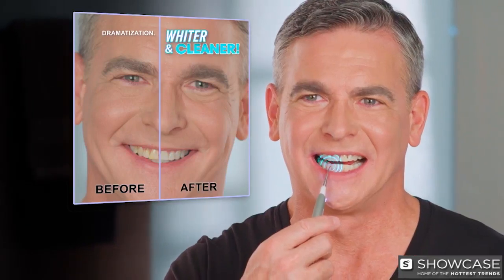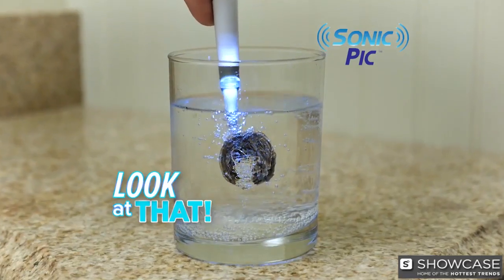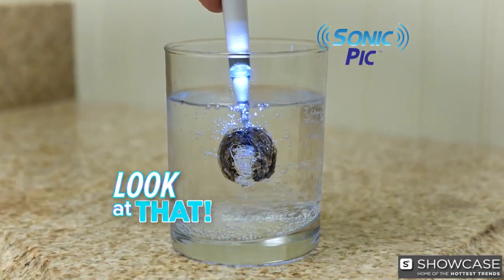Look, brushing alone only gets half the job done. That's no fun, but add Sonic Pick and your teeth are whiter, cleaner, and super slick. And to prove it, just look how easily it removes this marker from the glass. Amazing!